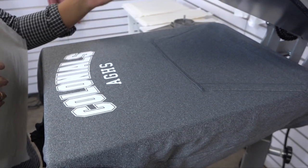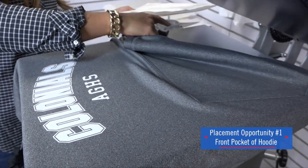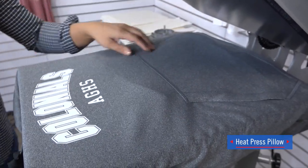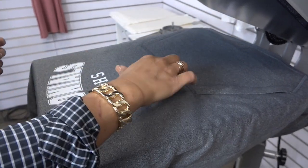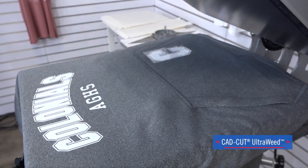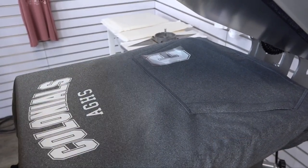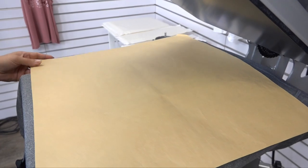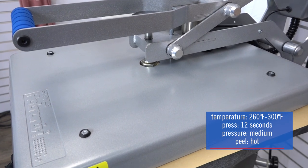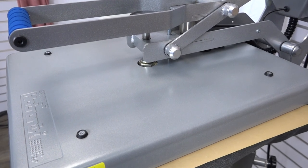Another placement that's really popular and can add profit opportunity to this garment is the front pocket. For this I'm going to insert a heat printing pillow — this is going to allow me to press super close to the seams without getting any pressure issues. I'll take my custom print cut out of CAD cut ultra weed, select the spot on the front pocket, cover with a cover sheet and apply. Ultra weed applies as low as 260 degrees, making it the perfect HTV for printing on a 100% polyester performance hoodie.